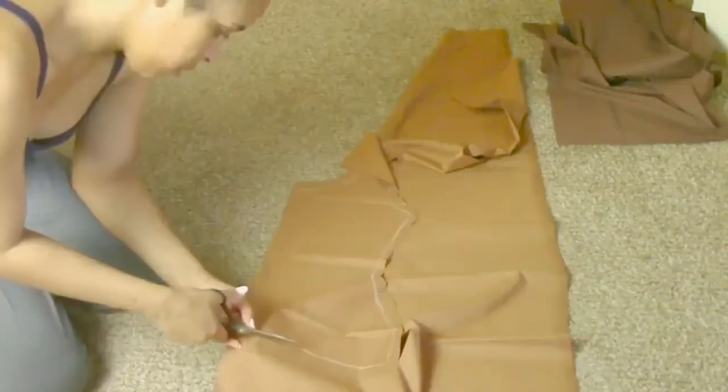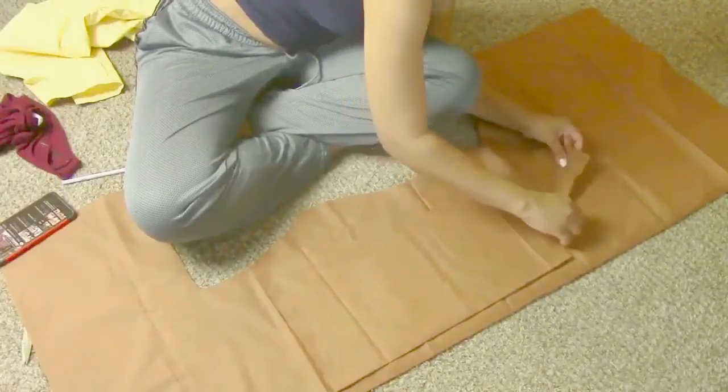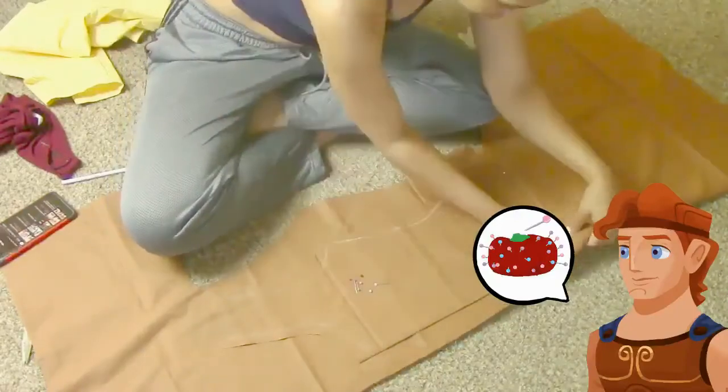Before moving on to the next step, make sure when you cut it out that the center front is going to fit you. Once it has a little bit of seam allowance — I added an inch, if not two inches — I'm going to use the center front to help make the center back of the dress, lining them up together so that they both look equal before moving on.